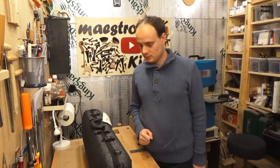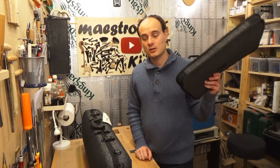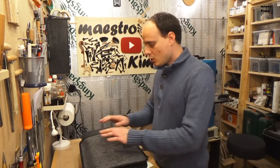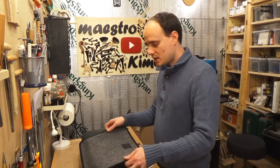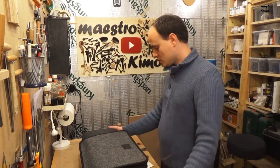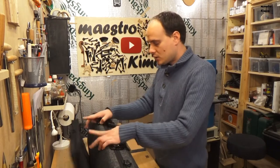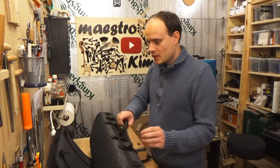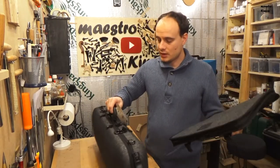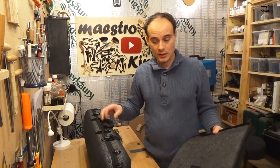Ta-da! This case comes in two variations. One also has an extra bag on top where you can put your books — we will come back to this later. The nice thing is that you can take it off, so if you are not planning to put books inside, you can remove it and the case is a bit lighter.